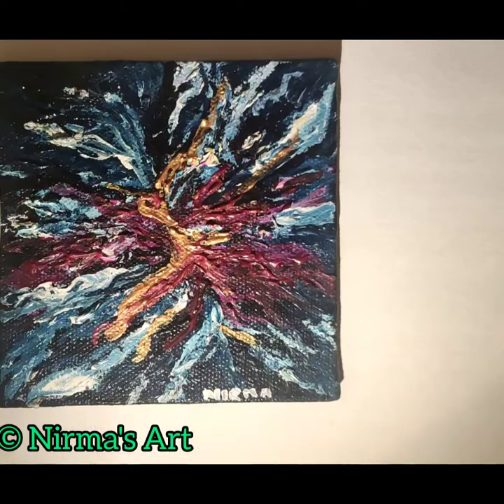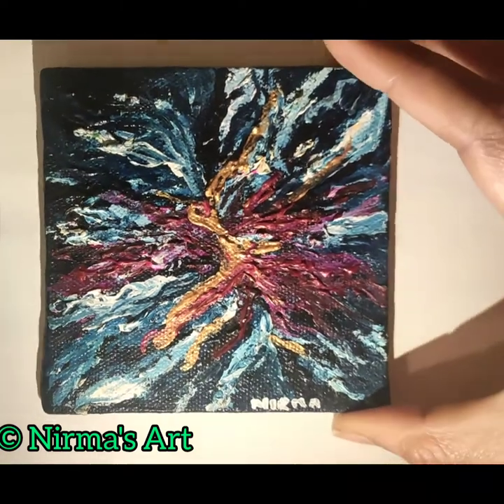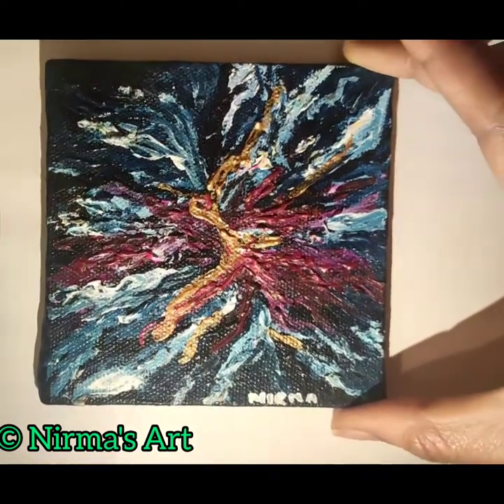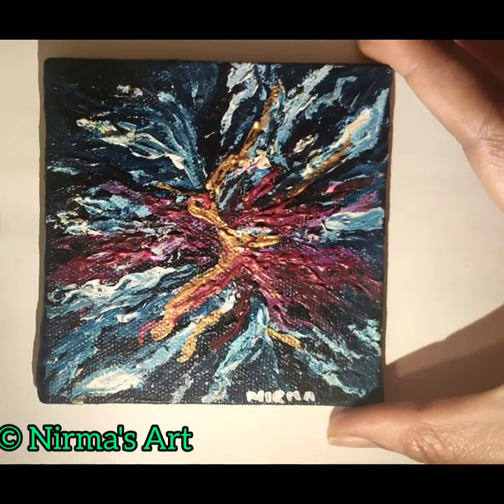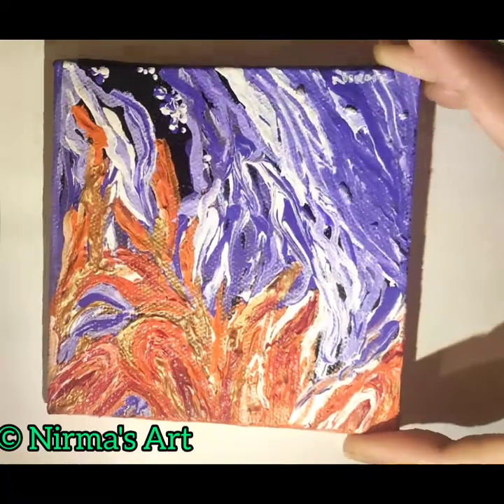Here it is — I am done with all the varnishing. Look at that shine! As it says it's a gloss — so beautiful. I am just loving my coasters so much after varnishing.